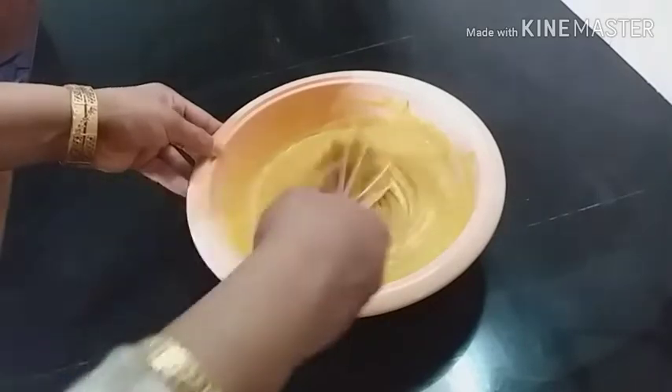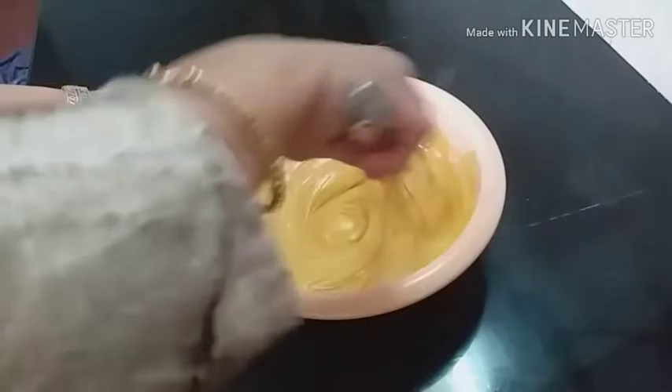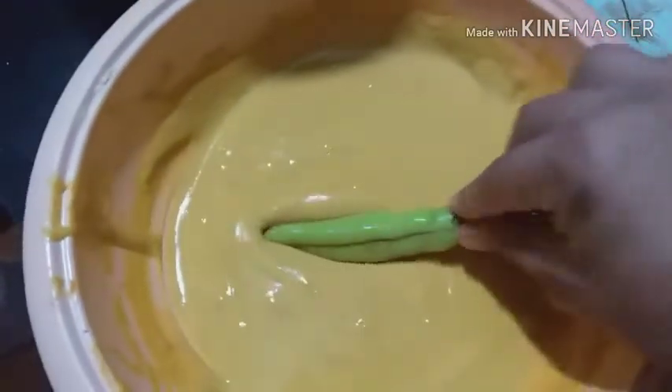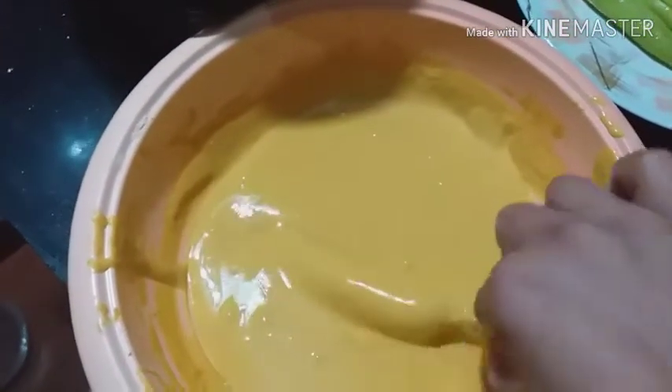The batter is ready. It has a consistent consistency. Put the batter in and fry it.